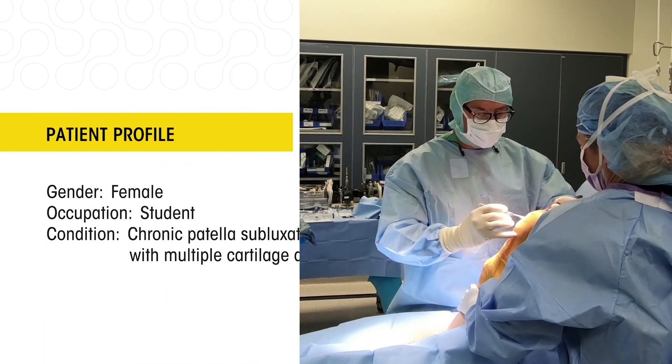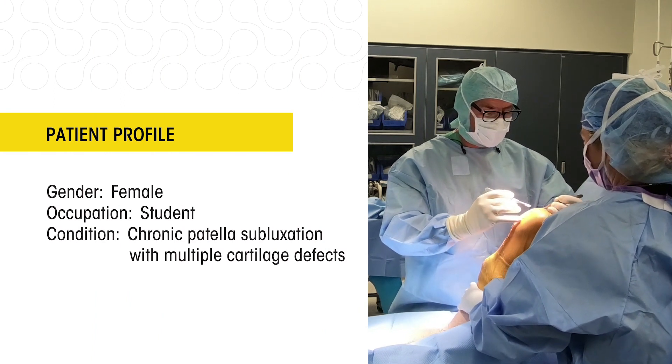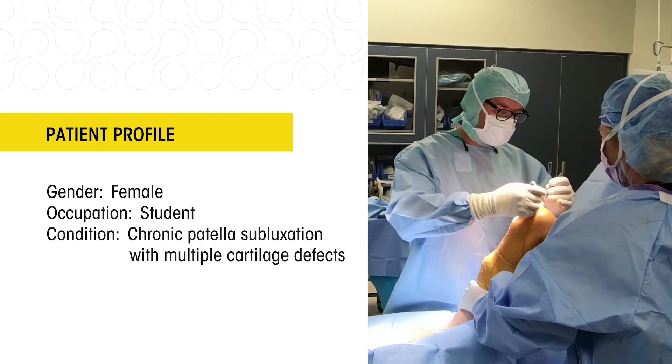The patient we operated on was a young lady who is a student. She's had an unfortunate problem with patellofemoral instability resulting in cartilage damage as a result of multiple dislocations in both knees.